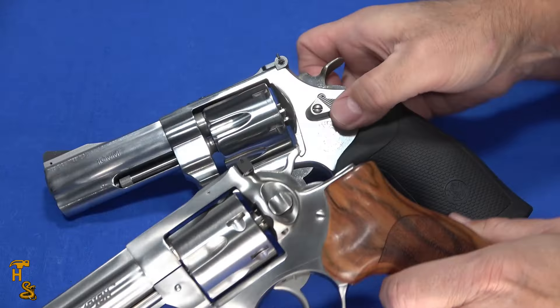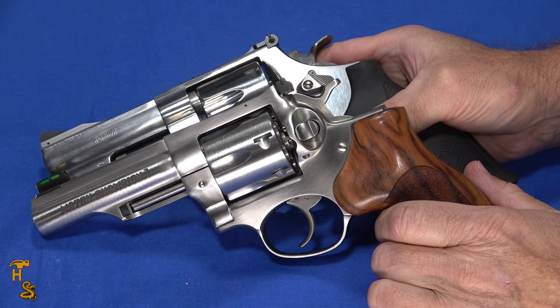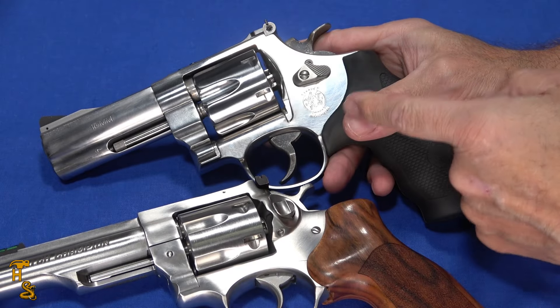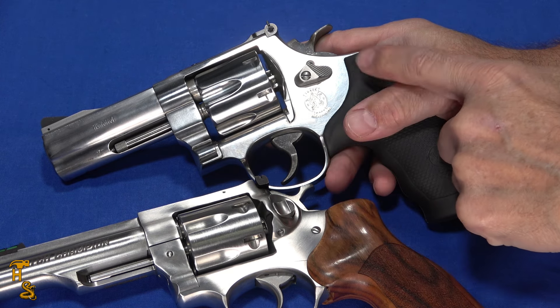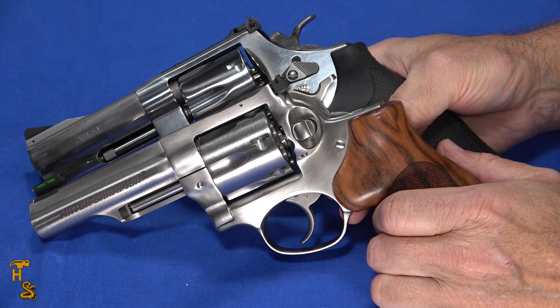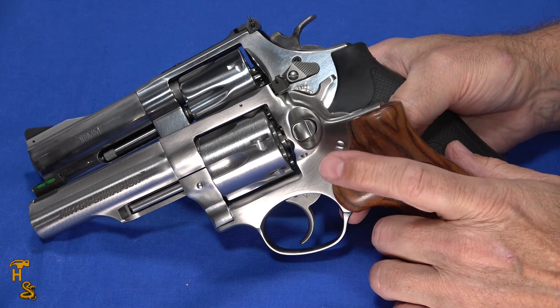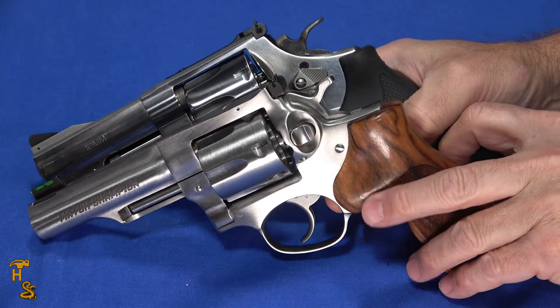Again, because of that grip angle difference, one has a slightly shorter barrel yet the same overall length. 10mm does benefit from a longer barrel for velocity, but 0.2 inches isn't going to make a difference that really matters. The felt recoil difference wasn't anywhere near uncomfortable — both of these actually feel comfortable to shoot, even with 10mm. I've also shot the Match Champion in .357 Magnum and that's also quite comfortable. So recoil is not really going to be a deciding factor.